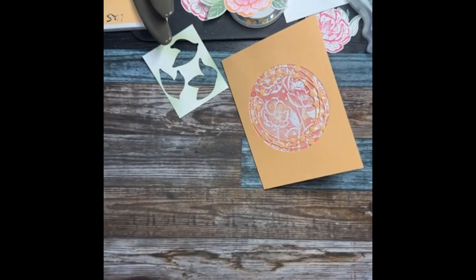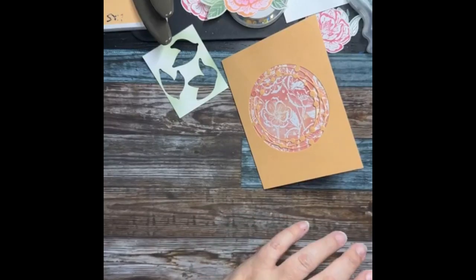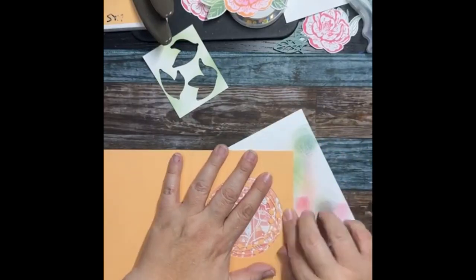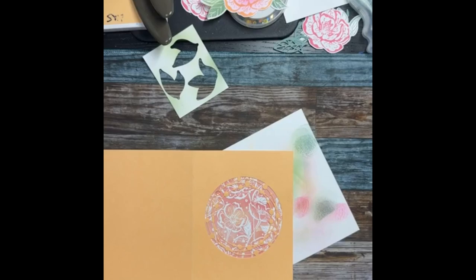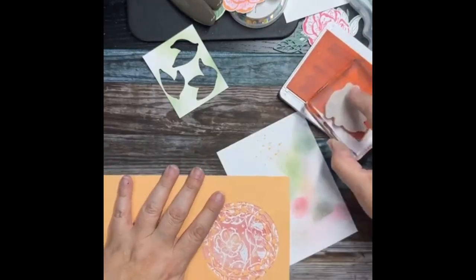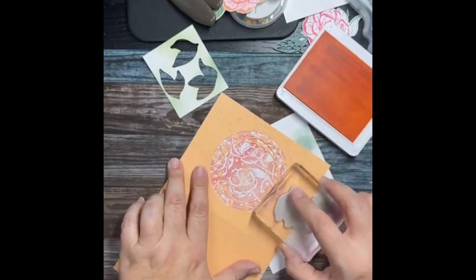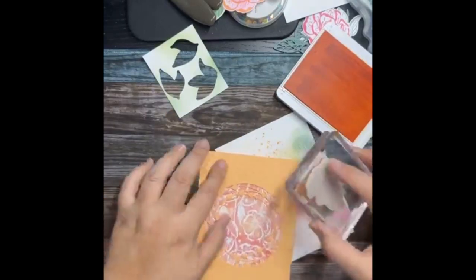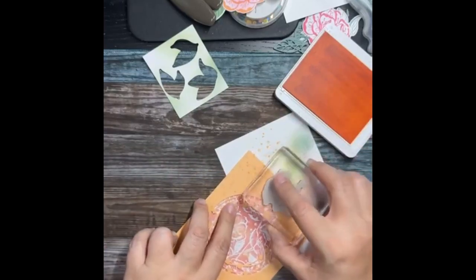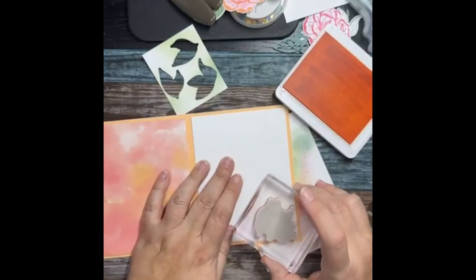We did a whole lot of nothing today — I think we're still recovering from being at the hospital with Alyssa. There it is — Pale Papaya. Let's see how that looks. I love these dots — they're the splattery kind like when you flick, so they're not uniform, just kind of random. We're going to go right here because that's where the other flower is going to go.